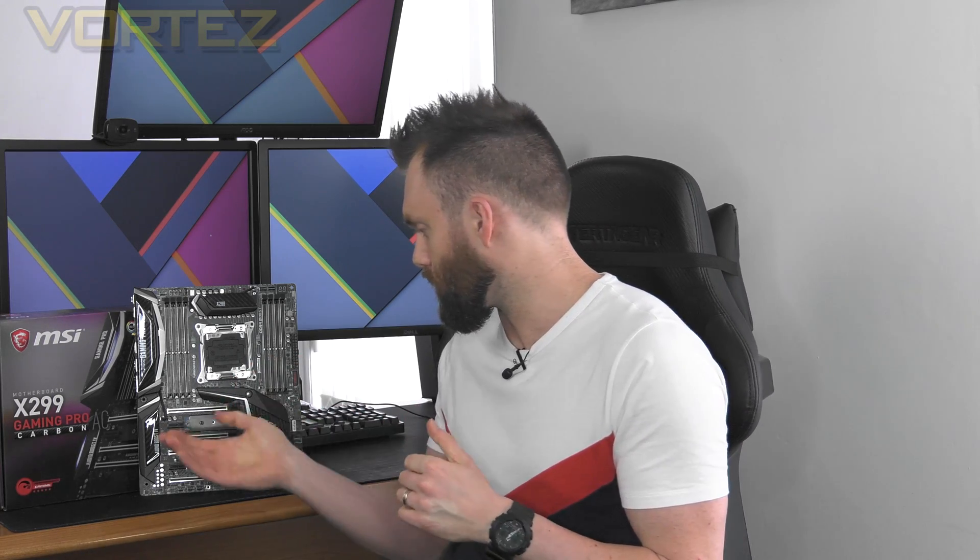However, we do have a few extras which may or may not be of interest, such as U.2 support and also things like LED debug. We're going to be exploring all the features on this board today and we hope you enjoy the video.